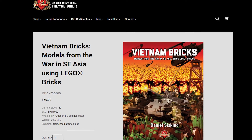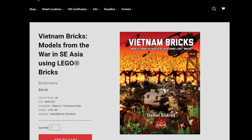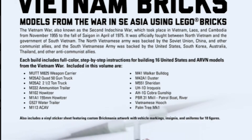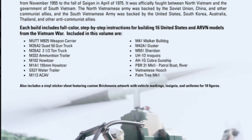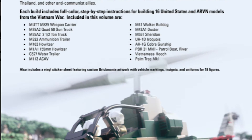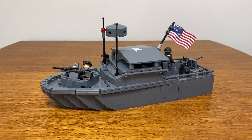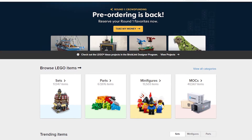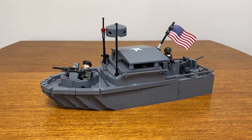The sticker set and instructions for this set are available in the Brickmania Instruction Book Vietnam Bricks. The book retails for $60 and includes instructions for a number of other vehicles, ranging from helicopters to tanks. I used Bricklink to source my parts, and for the complete set with all brand new parts, it cost about $140 to complete this build.